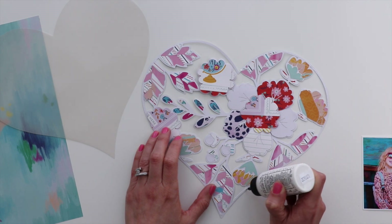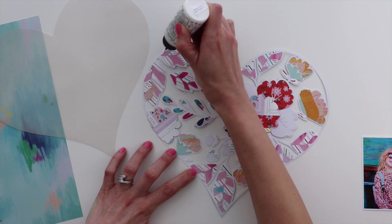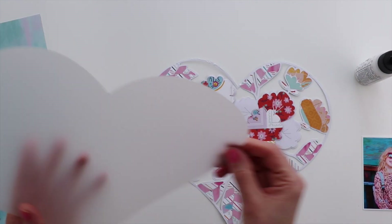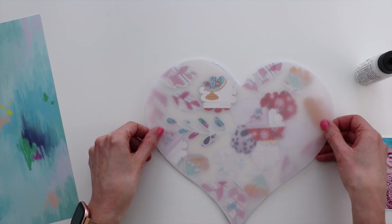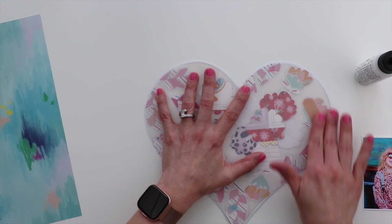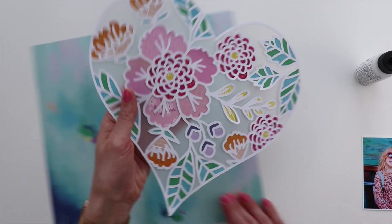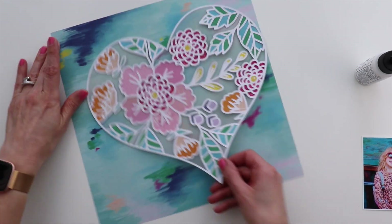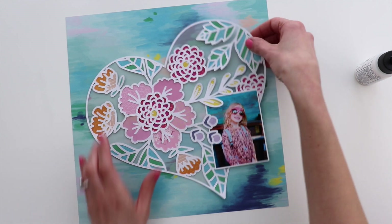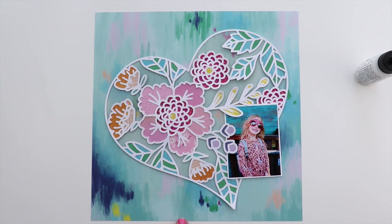I'm placing a line of glue all around the outer edge of the heart. What I love about this glue is it doesn't leave a residue — it basically dries see-through, which is different than the previous glue I was using. I'm pressing the vellum heart in place, and it dries fairly quickly so I can continue on. That just softens up the background and helps the cut file really pop off the page. I love how this photo of Jane — it's got the bright colored background — mimics the background paper, so I feel like they go really well together.